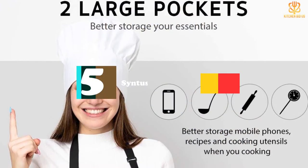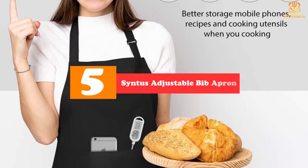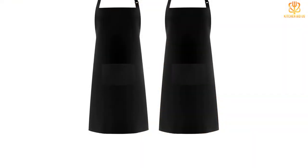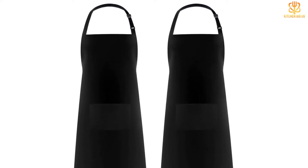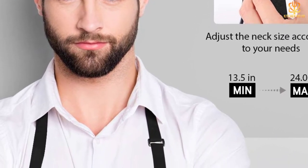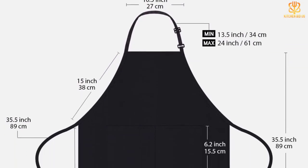Starting at number 5, we have the Sintus Adjustable Bib Apron. These aprons by Sintus are beloved by many for everyday use. The set comes with two knee-length aprons in 11 colorways. They're adjustable, breathable, and machine washable. They have two convenient front pockets large enough to store your phone and kitchen tools, as well as extra long tie strings for easy adjusting. To top it all off, these aprons are semi-waterproof, which makes keeping them clean super easy.